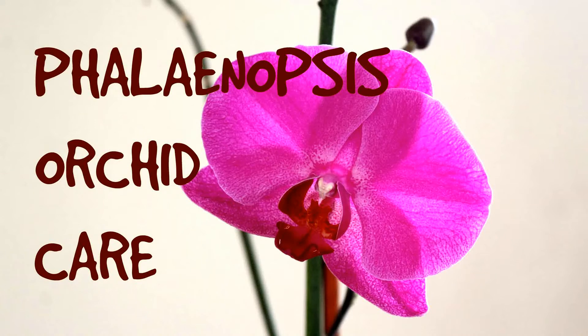Hi everyone, welcome back to my channel. This video is about Phalaenopsis care. Phalaenopsis orchids are one of the most diverse groups of orchids — they have flowers ranging from tiny to big.